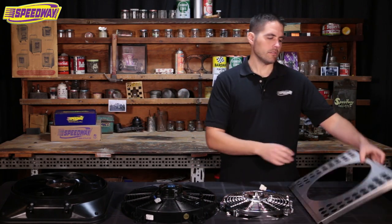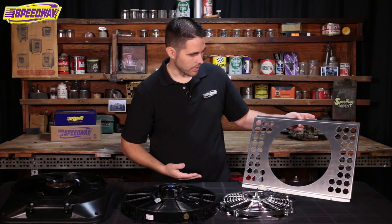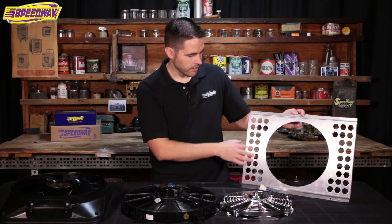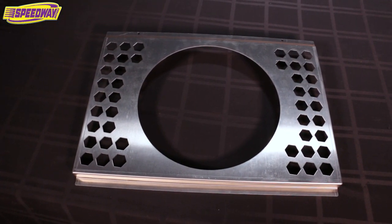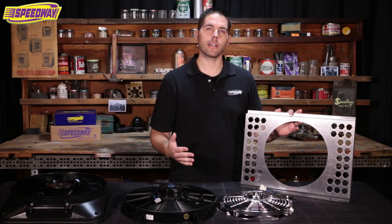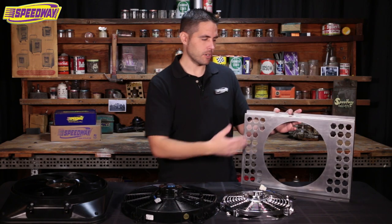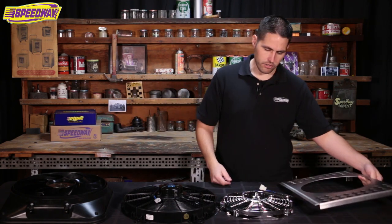When it comes to shrouds we have a variety here at Speedway, but I just wanted to bring this one up. People had questions on this style. As you can see it's got honeycomb-style ports — not for bumblebees. It's actually to allow better cooling when going down the highway. It allows more air to come through the unit and doesn't allow turbulence between the radiator and the fan shroud.